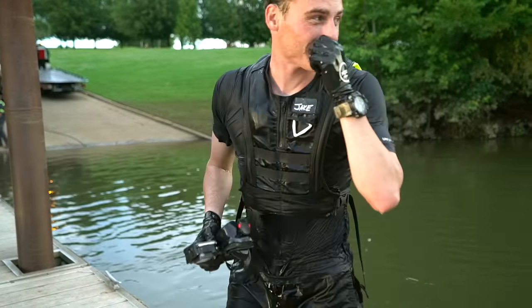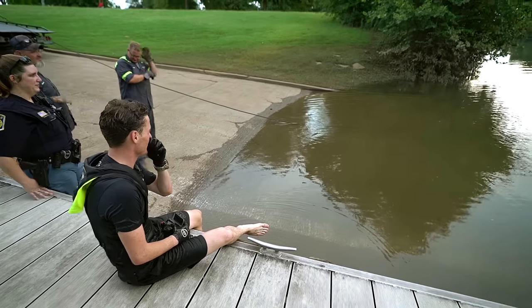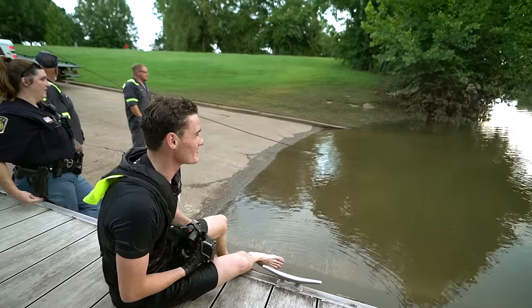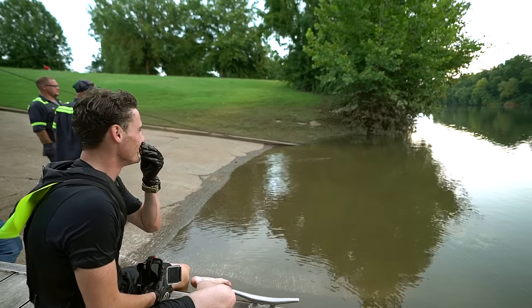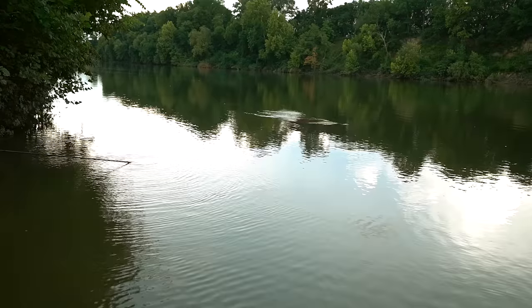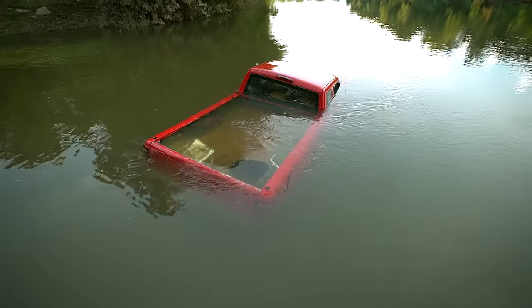I'm excited to see this thing come out of the water - this is gonna be awesome. They're starting to pull this thing up. Hopefully I had everything connected the way they needed it. This is exciting, it's getting tight. It's like fishing! All right guys, the truck's coming out right now - a lot of water everywhere!